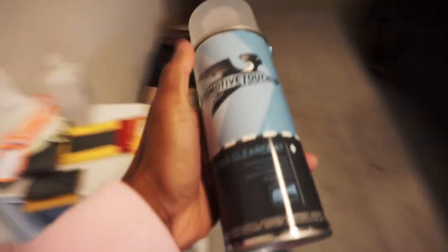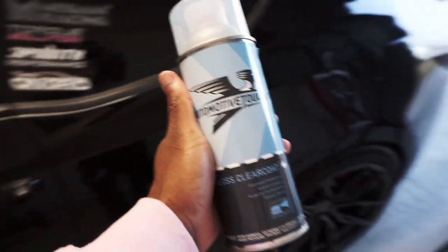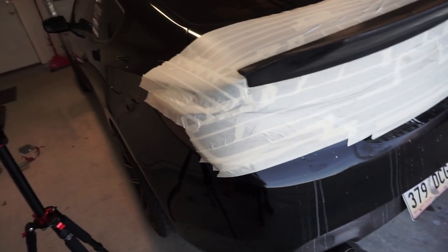I got this clear coat from automotivetouchup.com a while back. I need to be shaking this up for like a minute or two, making sure it's going to spray good, and then I can go ahead and start with the first coat.